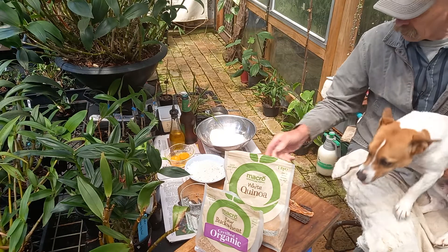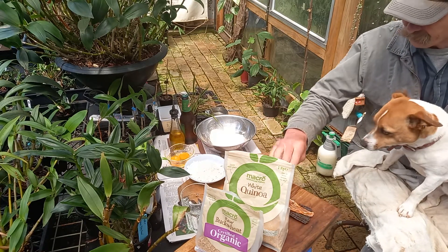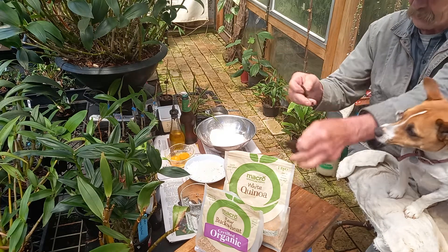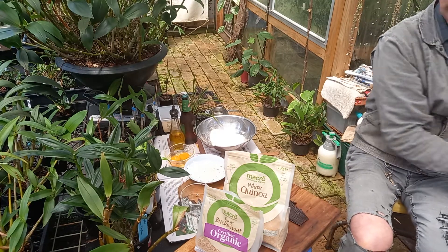Here, up. What do you think of this stuff? Want a bit of this? There you go, off you go, come on. Dog biscuits.